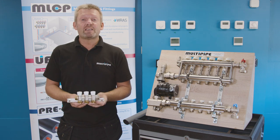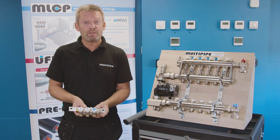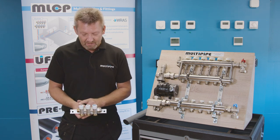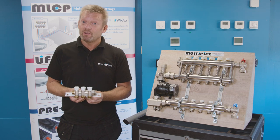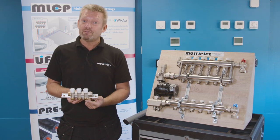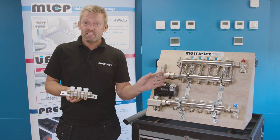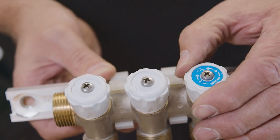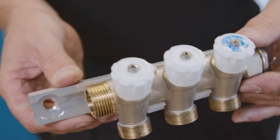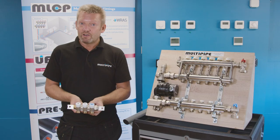In my hand here is what we commonly call a sanitary manifold, normally used for hot and cold supplies. This one is a three-loop or three-port cold manifold. One of the benefits of manifold plumbing is that it's jointless — from the point of manifold to its termination it's a single loop of pipe. There are isolation points on the manifold itself, and they're fitted to the wall on a slide rail system, one for hot and one for cold supplies.